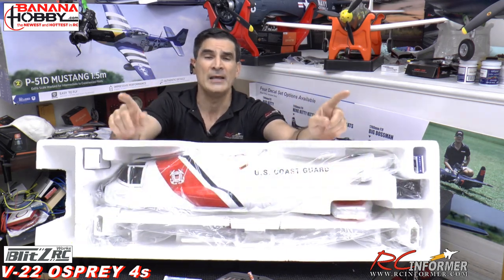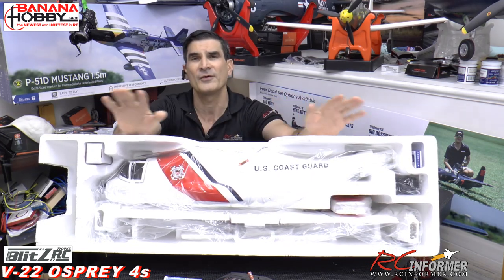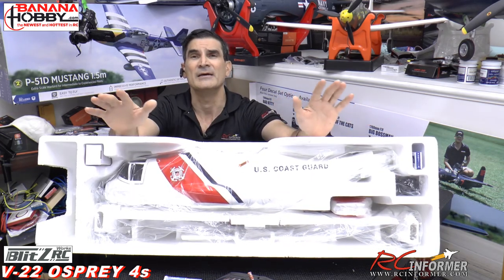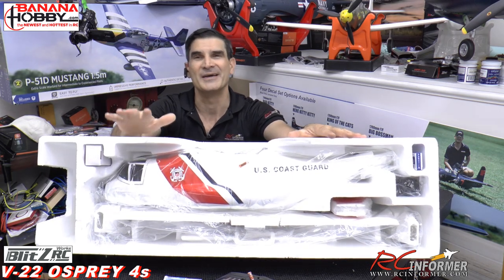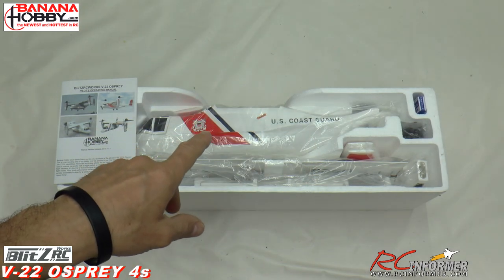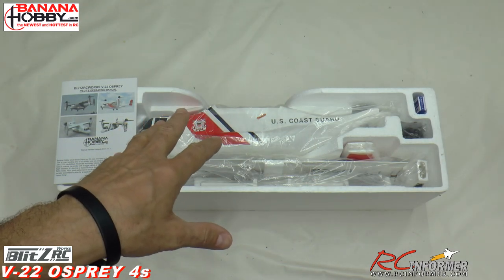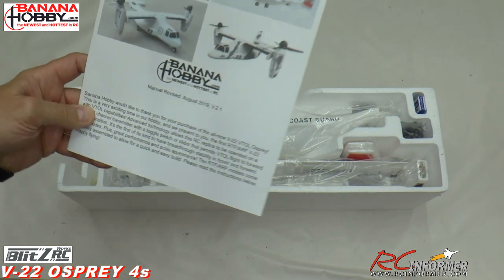With that, let's get this out on the mat. I'm going to lay it down, get all the parts, and we'll go over a thorough review and assembly of this really cool model from Banana Hobby. Here's the V22 on the ceremonial mat, all laid out. You can see everything's covered up and packaged really nicely.